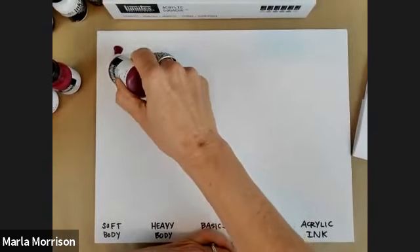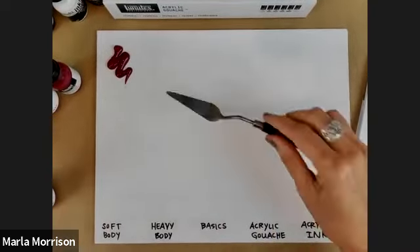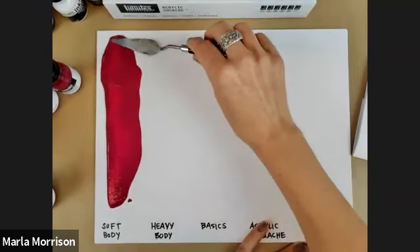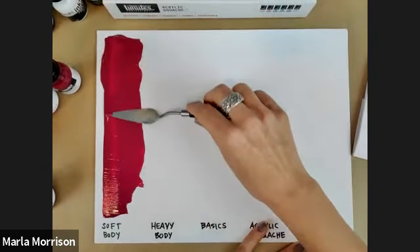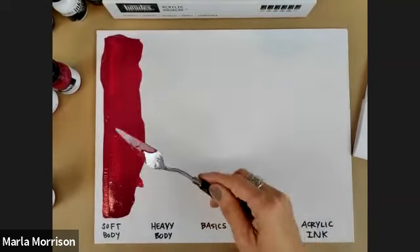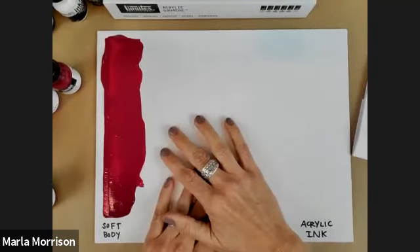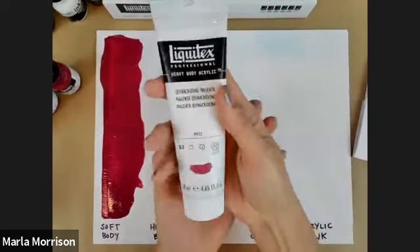Here is soft body — you can see it has a nice heavy cream texture and fantastic covering power. It's pre-filtered for use with airbrush and will hold a little bit of brush strokes but not many. There are about 100 colors in the range. It's a great choice if you like a more fluid, creamier paint texture.